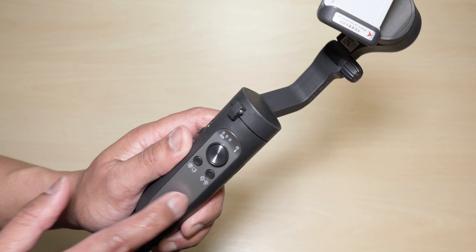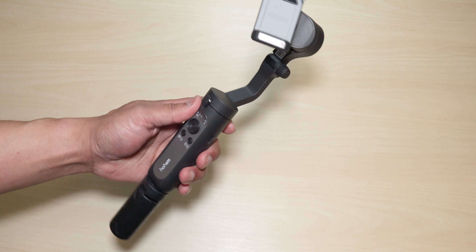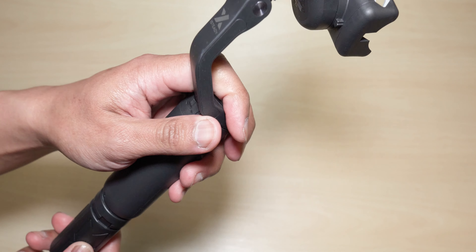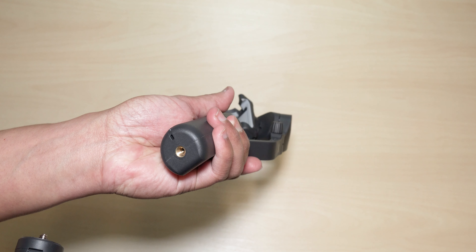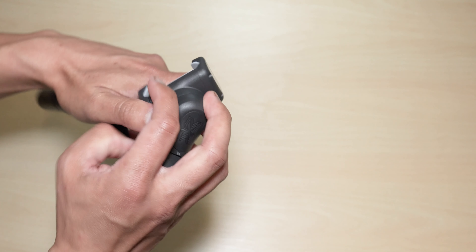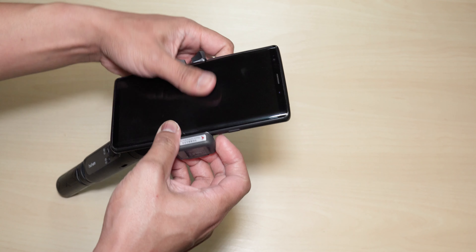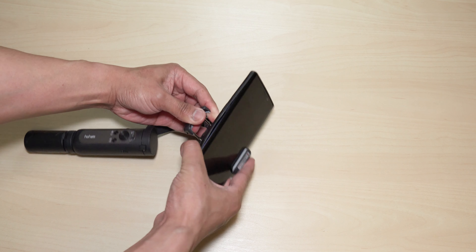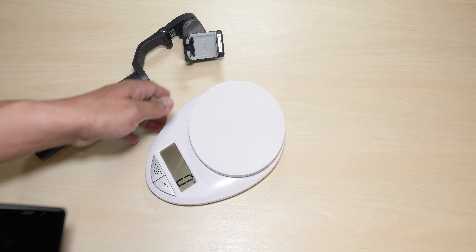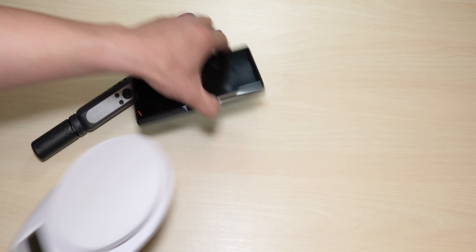Let's go through the features of this gimbal. You have your standard joystick for left, right, up, and down. You have a button that controls the shutter for pictures and video — if you double-tap it, it will switch between front and back camera. On the right, you have the reset button: press it once or twice to recenter your smartphone. If you double-tap it, it changes the mode from landscape to portrait, which is perfect for TikTok and similar apps.